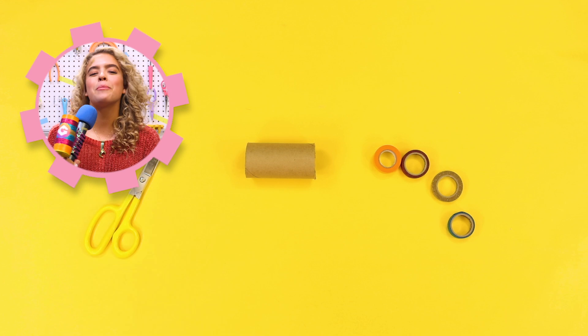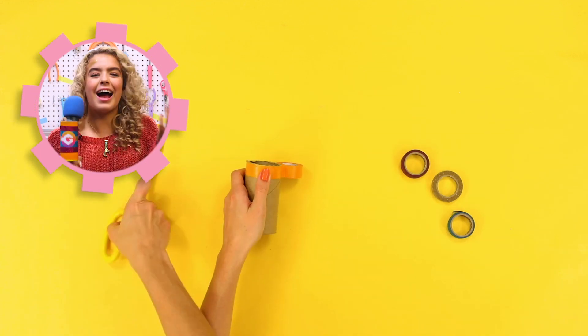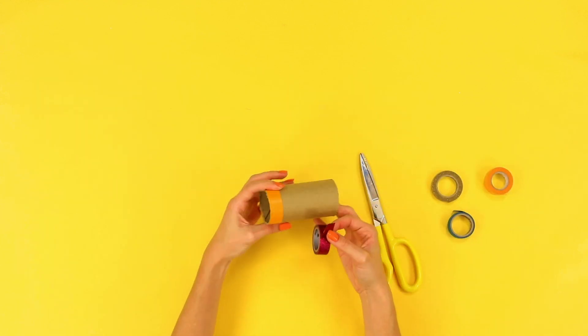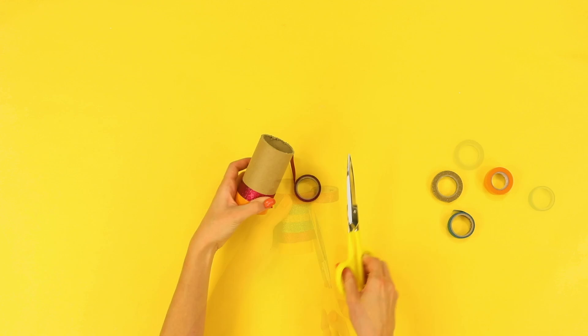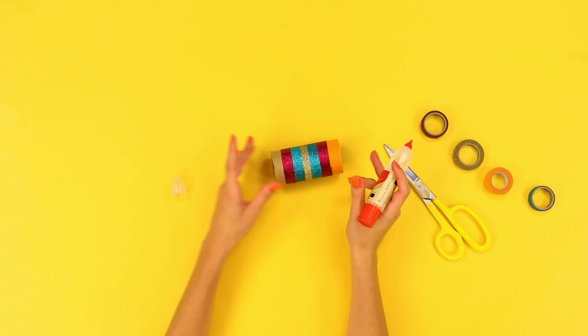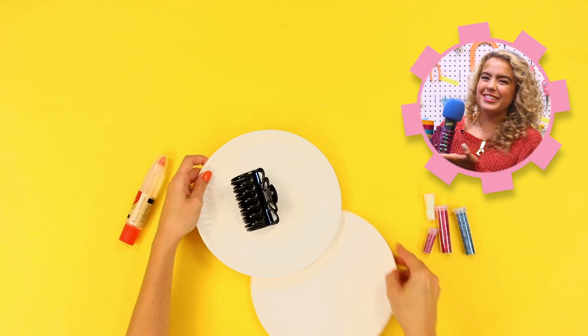First, take a paper tube and cut it to about 5 inches. Next, decorate the tube however you like — I used glitter tape. Then, paint your hair clip. I used glitter paint.